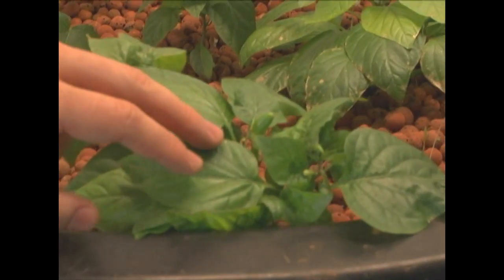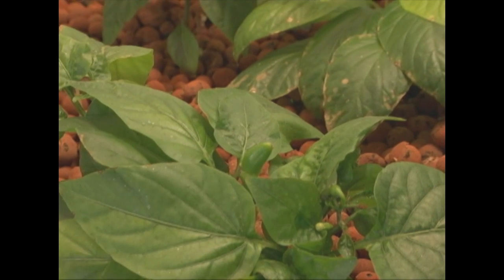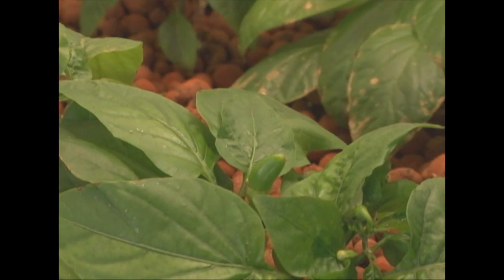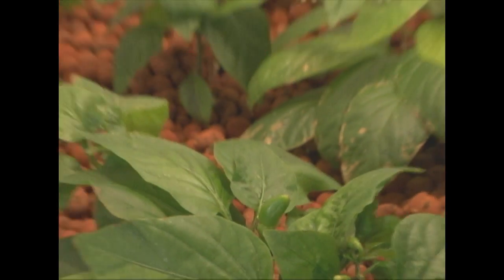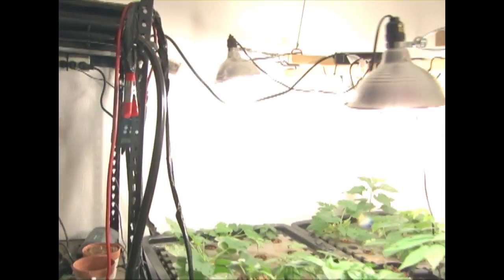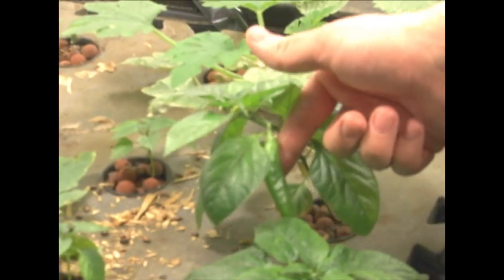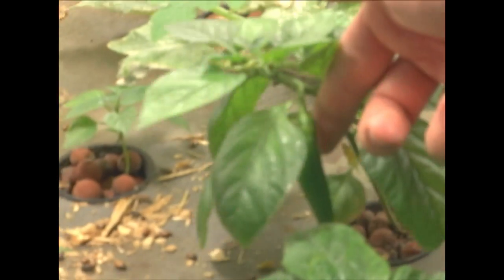That's growing real well. We didn't film this before — this was our first pepper, it's still growing. I don't know what it is. It's right there on the end. I think it might be a jalapeno, but I don't know for sure. And then the other one, which is much larger — I think this is an Anaheim, but I don't know for sure.